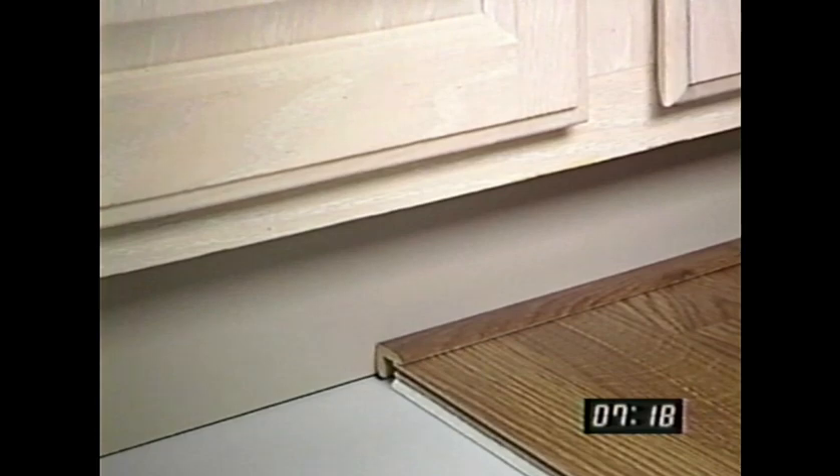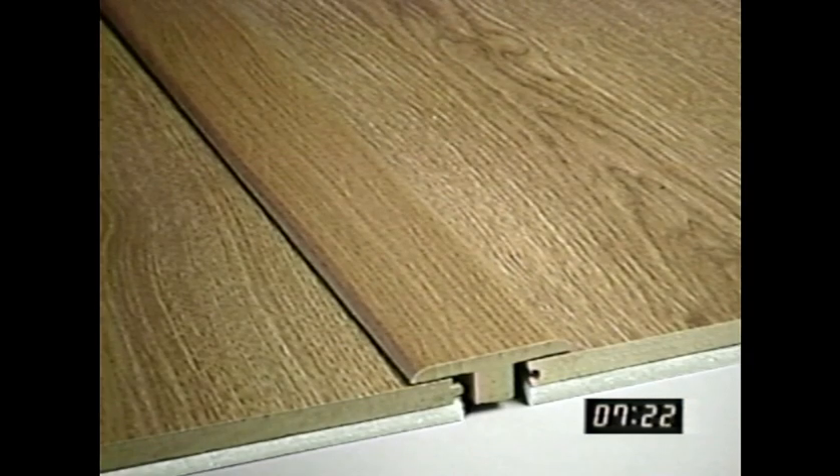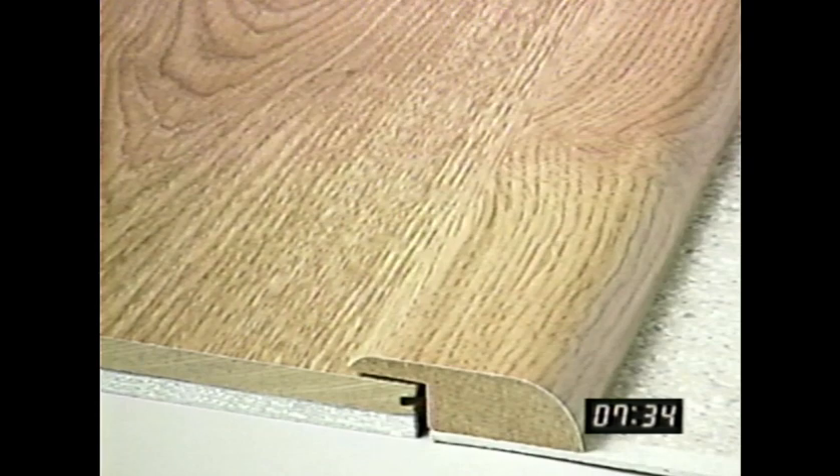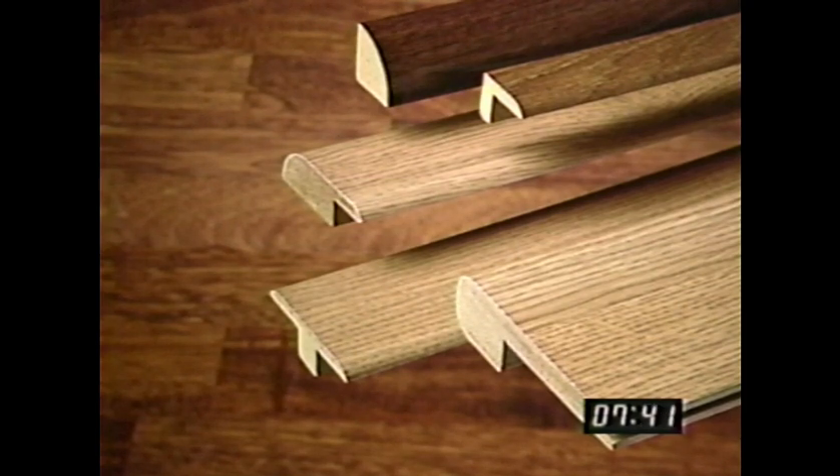There's quarter-round molding for the perimeter of the room at the walls, end moldings for use around tubs, sliding glass doors, or toe kicks, T-moldings for use in doorways or entryways or when your room is longer than 40 feet or wider than 26 feet, stair nose moldings for stairways, and reducer strips to make the transition from your Armstrong laminate flooring to another type of flooring. Make sure you have all the right transition pieces to finish your floor beautifully. We'll talk about how to install these later in the video.